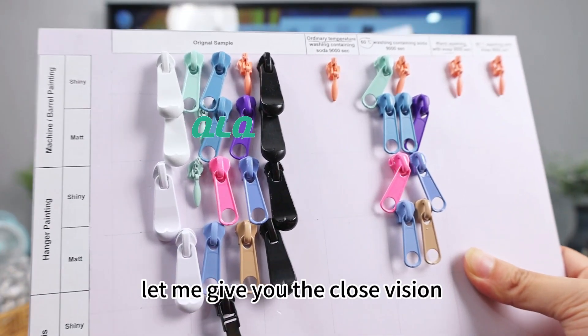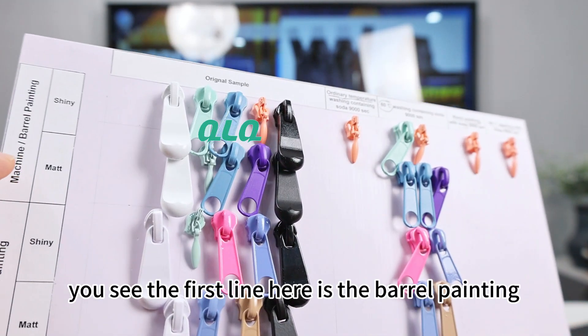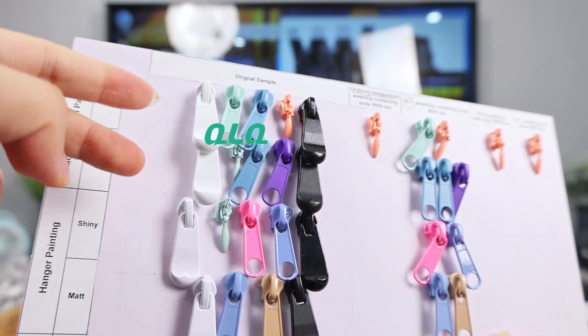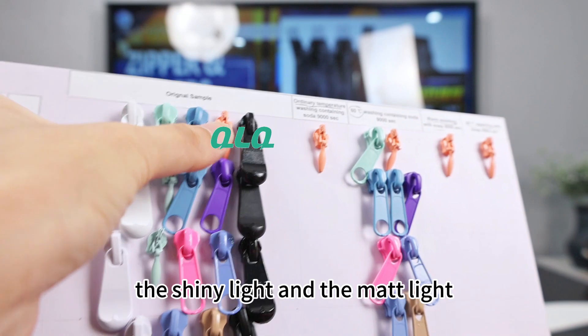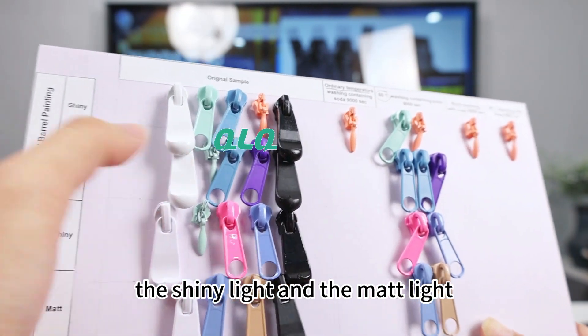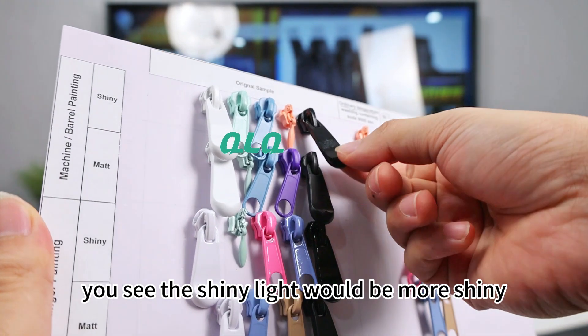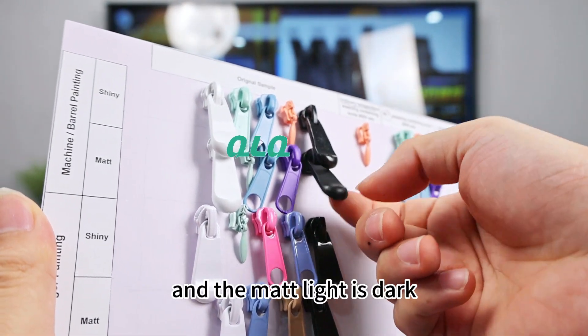Let me give you a close-up view. You can see the first line here is the barrel painting. The barrel painting has the shiny finish and the matte finish. You see the shiny finish would be more shiny, and the matte finish is darker.